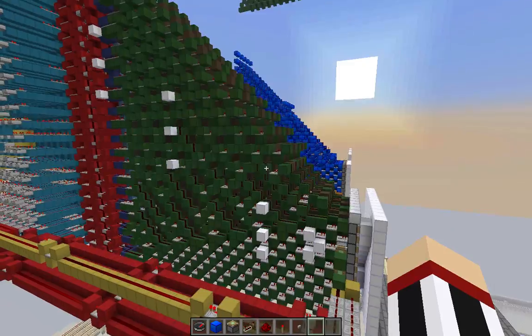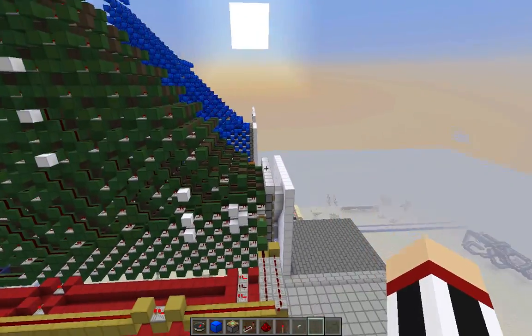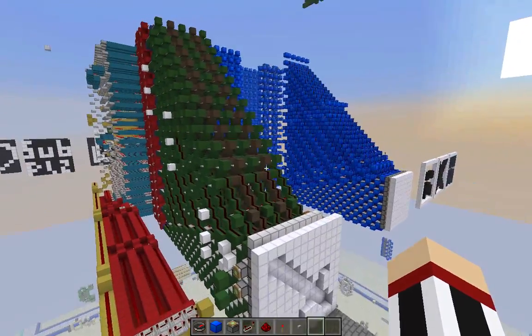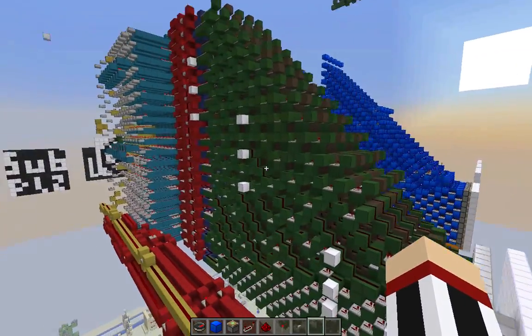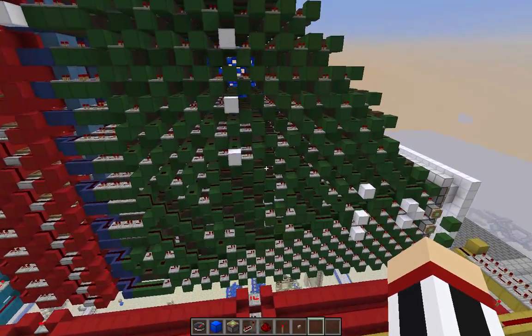Because as you can see, the wiring behind here is about four times as high as the display itself. This display is 10 by 10, and it lags a little bit. But it's really cool.